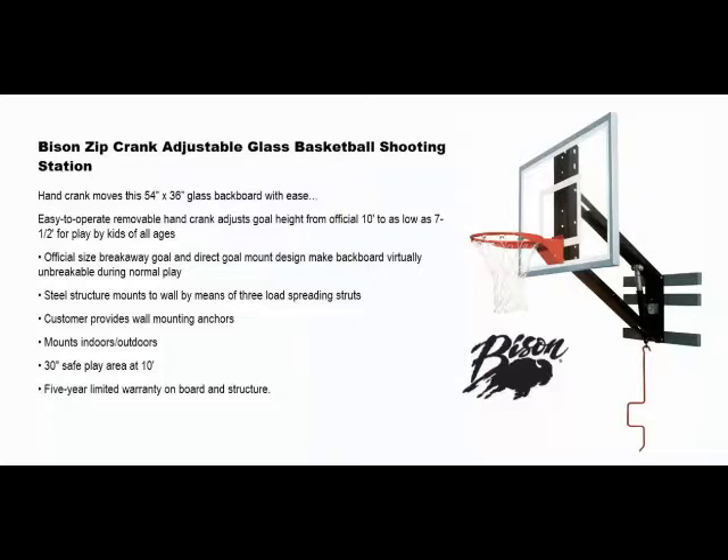Options include steel, glass, molded graphite, or acrylic backboard options. The Bison Zip Crank system has a hand crank that moves this 54-inch by 36-inch glass backboard with ease. The easy-to-operate, removable hand crank adjusts the goal height from the official 10 feet down to as low as seven and a half feet for play by kids of all ages.